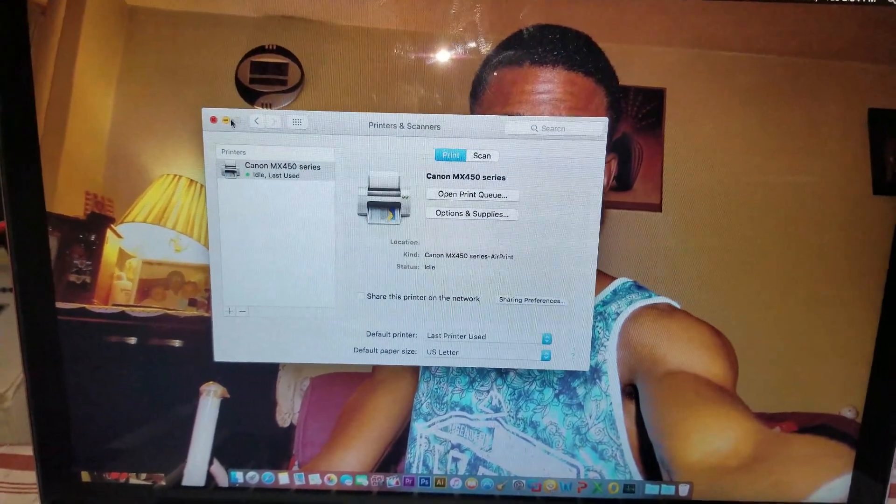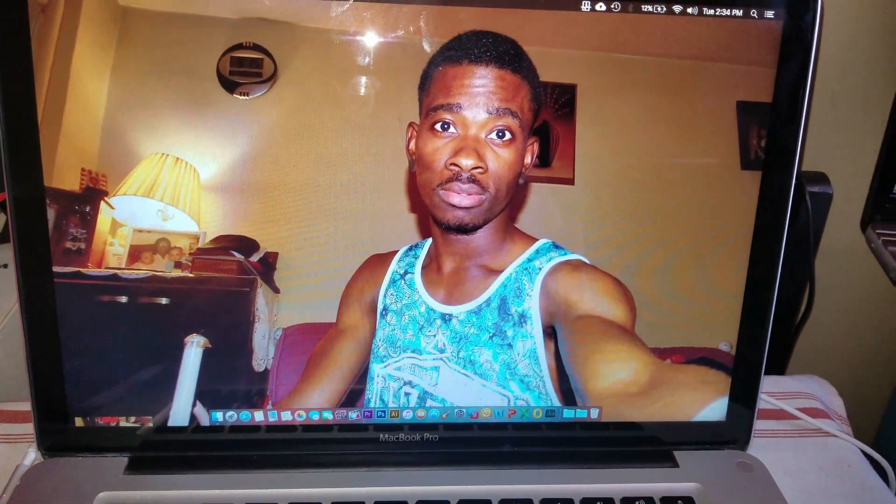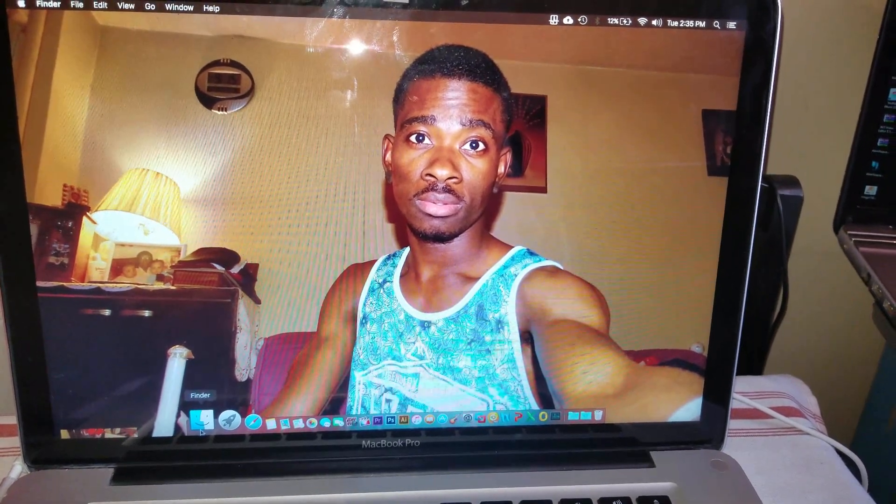Now go ahead and close this window and go back to your pictures. If you have them in the Finder, navigate there.